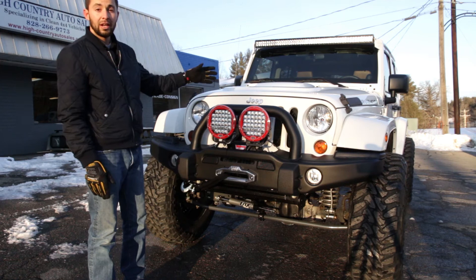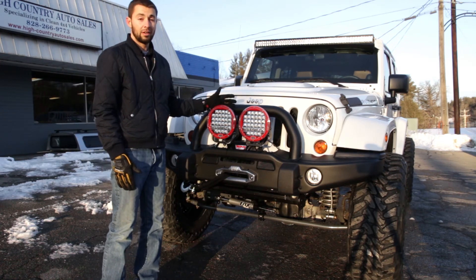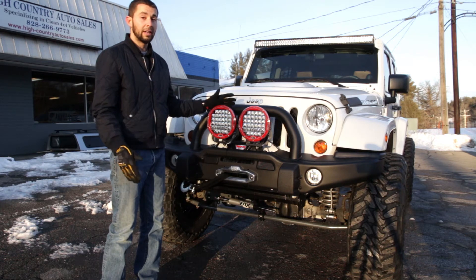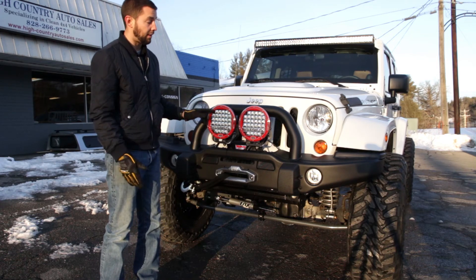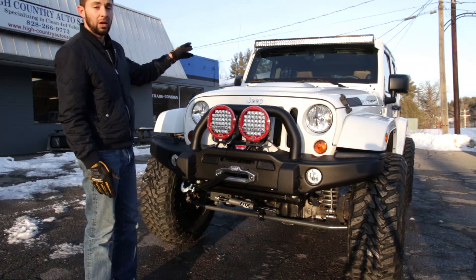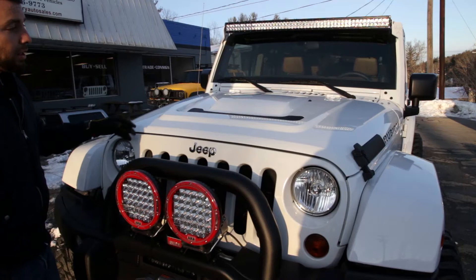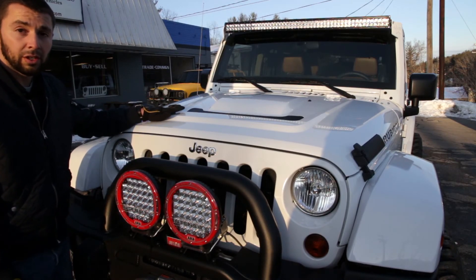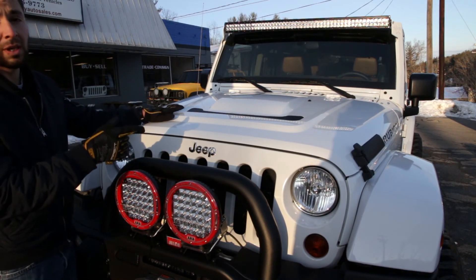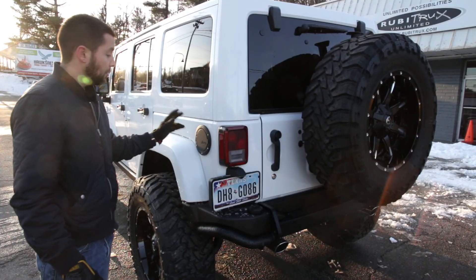Lighting upgrades are always great for functionality and for looks. These ARB intensity lights look great on the front of this bumper — they're extremely bright and they look awesome with the red ring around them. We put a Rigid dual row 50 inch LED light bar with its own wiring harness. We added the AEV heat reduction hood and replaced the original Rubicon stickers on the sides, both decals. We also added the Mopar fuel door.